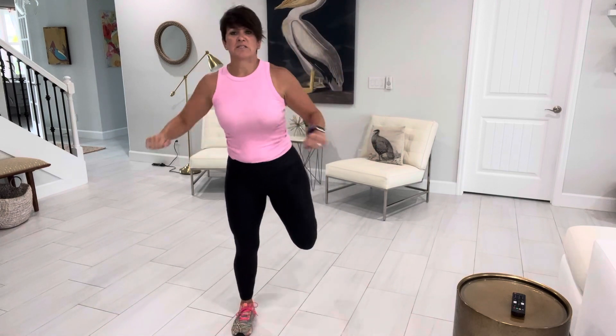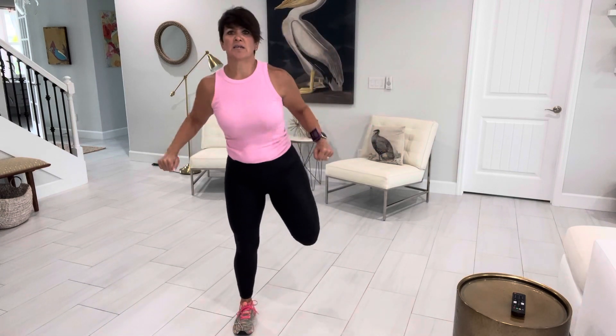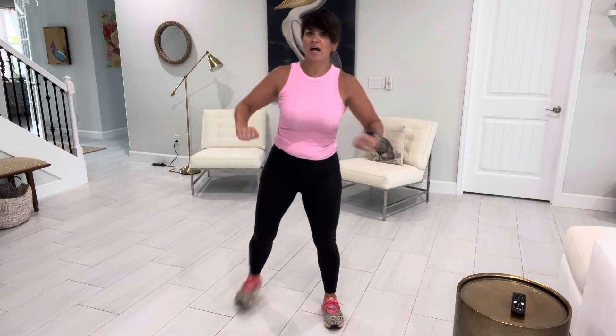So that was the high knee. Now we're going to do the butt kick — bring that heel up. I'm just moving my arms back.